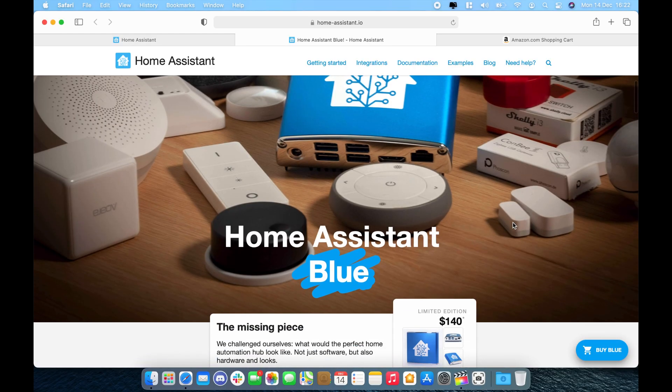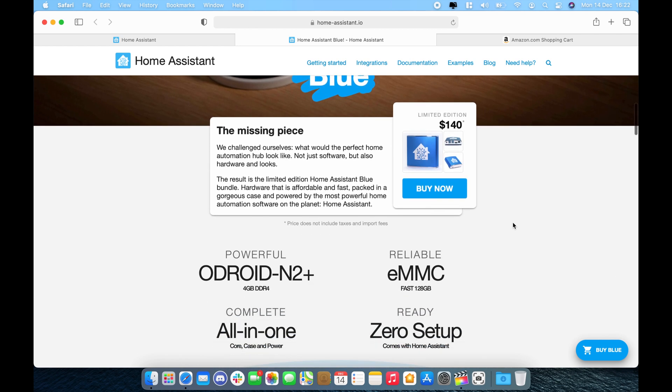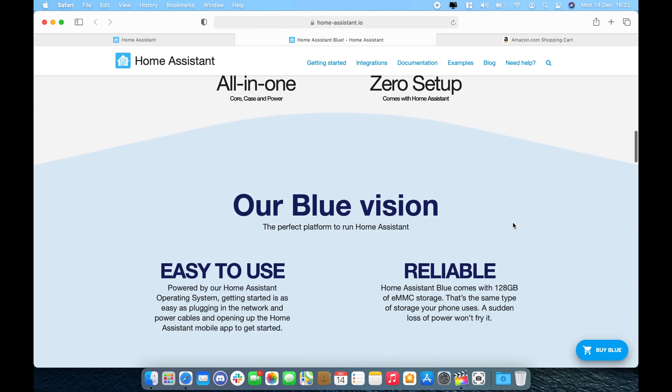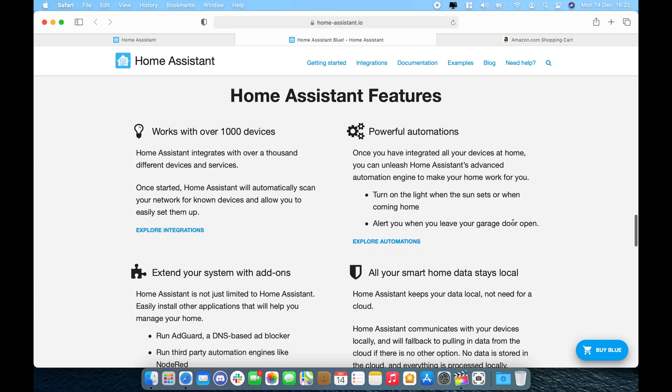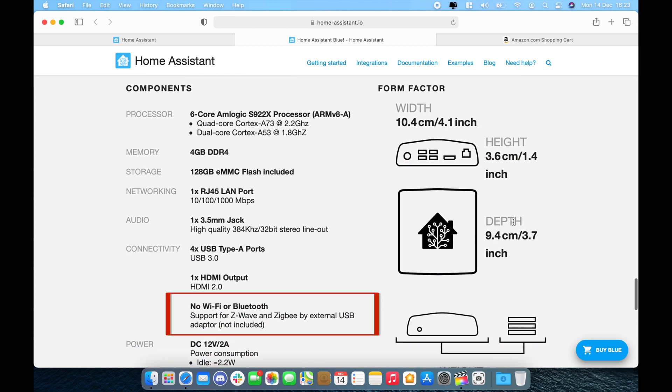I really wanted to release this video last Saturday but had to wait for the Home Assistant conference to finish and find out more on the product itself. They did release a limited home automation hub called Blue for $140, and stocks are quite limited. It has a lot of bells and whistles with powerful hardware specs and highlights the Home Assistant features we all know about, but looking at the specifications, the only missing link is that there is no Zigbee controller included, which takes the cost up to around $180 or more.